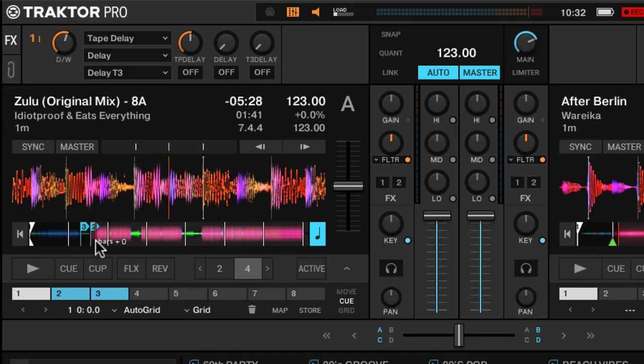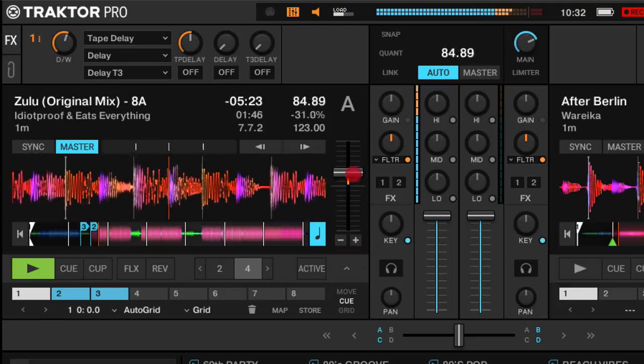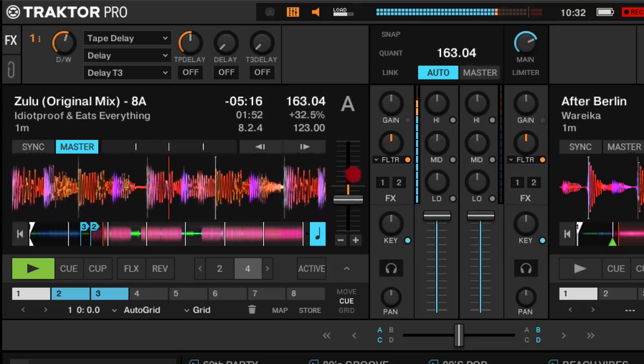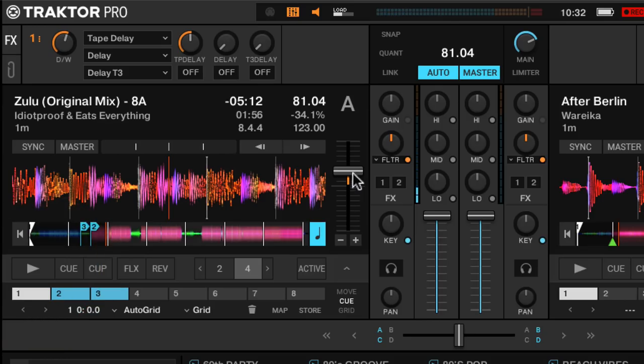Native Instruments have done a licensing deal to get the Elastique 3 algorithm for time stretching. So when you're making really big changes in tempo and you want to retain the key, the audio quality is so much better compared to before. It's difficult to tell the difference without listening to one and then the other, but trust me, it sounds so much better. There are also other stability improvements in the software which Native Instruments have promised.